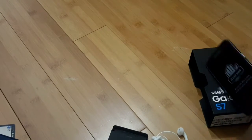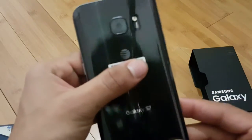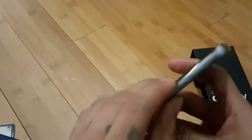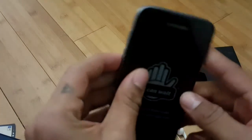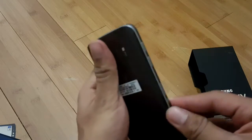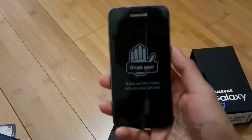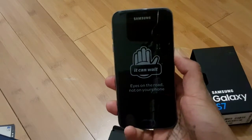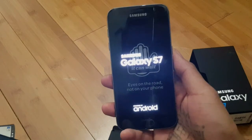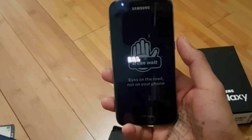And now, for the phone. AT&T Samsung Galaxy S7. Wow. Damn. 5.1 inch screen. I love the curve on the back — so slick. Feels really nice in the hands. Let's turn this baby on. Keep your eyes on the road, not on your phone.